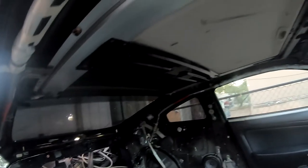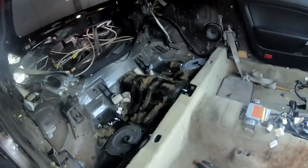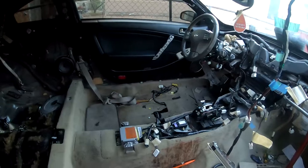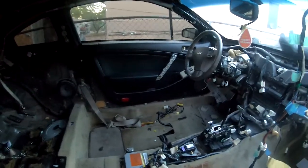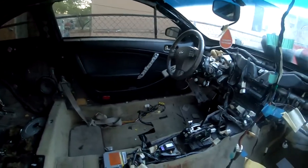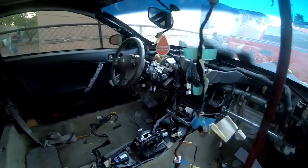Alright guys, once you're at this point — pretty much no seats, no trim pieces. The doors we're not gonna take the panels off because we're gonna take the door holder off with the wiring and everything, so we're just gonna leave it like that. You don't need to take off the steering wheel for now, but the dash is out.